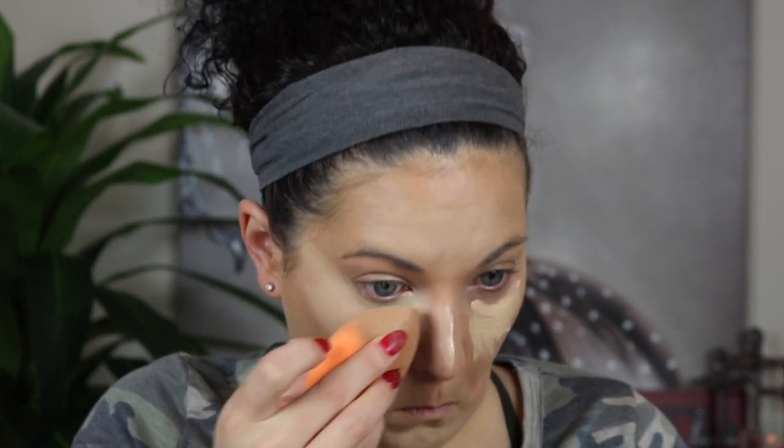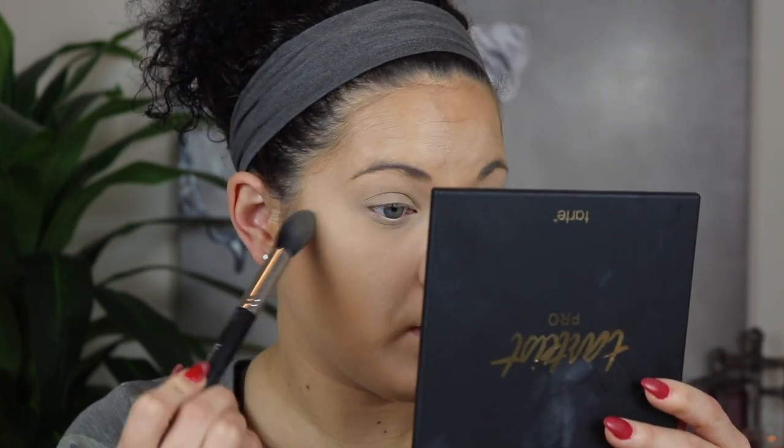Wow — first impression: I've literally had it on for 10 seconds and I can already see it creasing. So I'm going to set it with the Kat Von D setting powder, which I've also never tried. We'll set these in place so we don't get any creasing. I really like the color of the setting powder and it doesn't seem as heavy as the Laura Mercier, which might be a good thing.